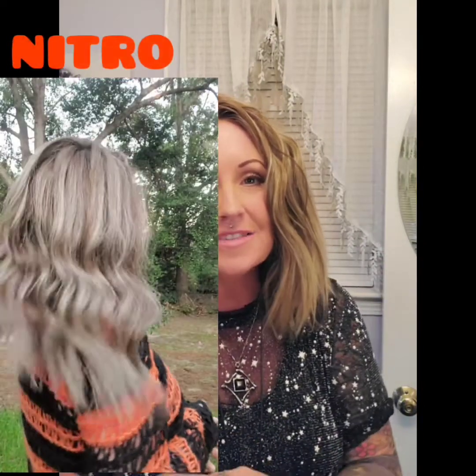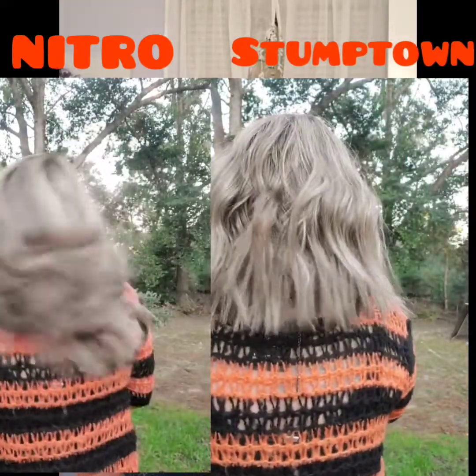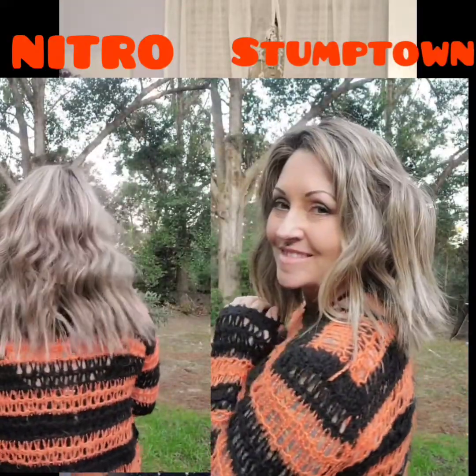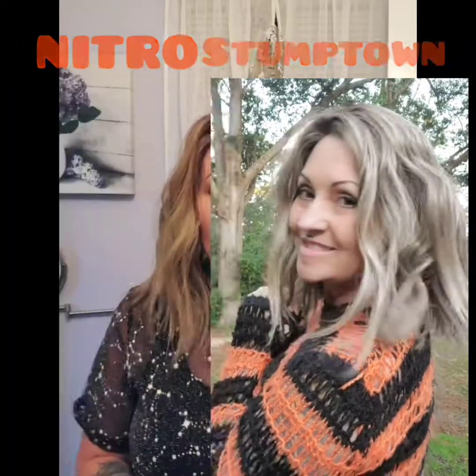Before it got dark, I ran outside and took some video so you can see how it looks in sunlight. That's the beautiful brown sugar sweet cream color — I really love it. It is gorgeous, a lovely mixture of browns and blondes together.